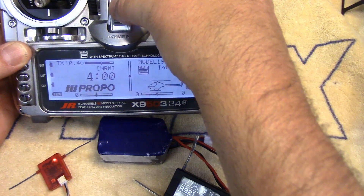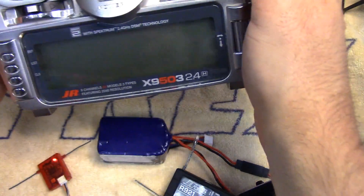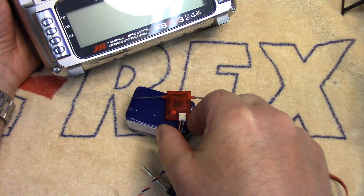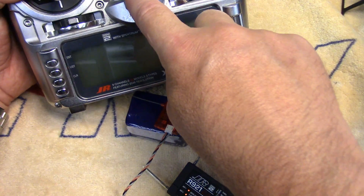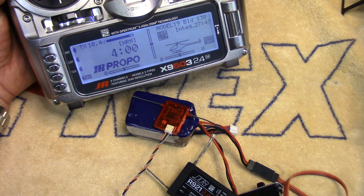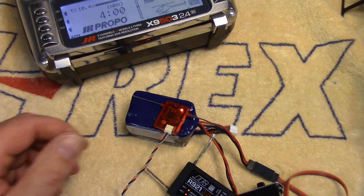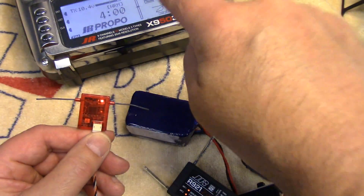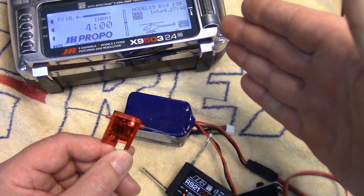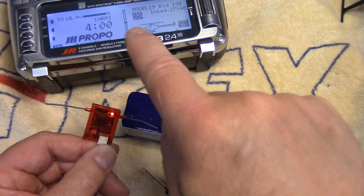We do have to put this in bind mode. On this specific JR radio you have to hold the little bind button in at the back as we power it up. We'll just watch the little orange light blinking here as we do this. Power on the radio — I'm holding in that button. There it is. It's bound once the light goes solid. We're good to go. This is now bound to that model memory, so whatever model memory in your Spectrum or JR radio you select, this receiver is now bound to that model.